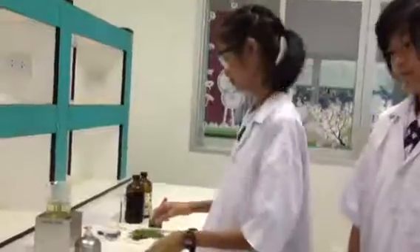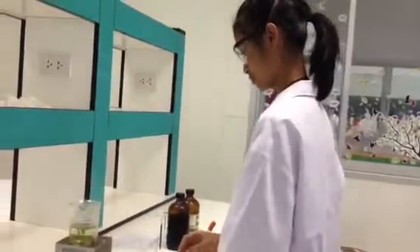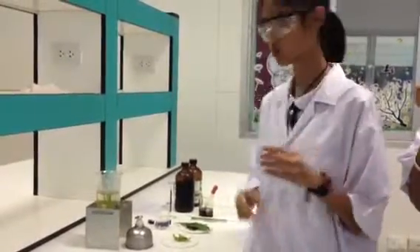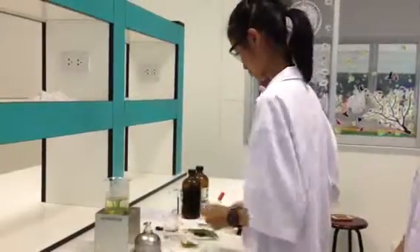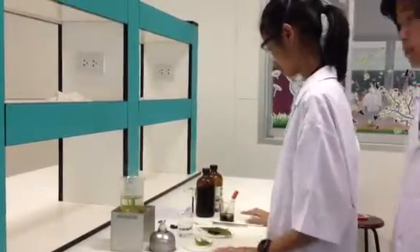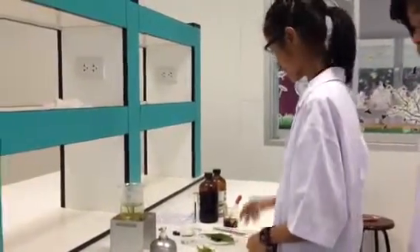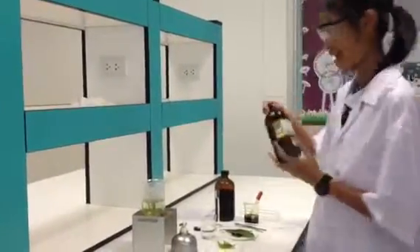Materials: Light Out, Trace, Leaf, Alcohol Burner, Test tube, Beaker, Cylinder, Clam, Iodine Solution, and Methyl Alcohol.